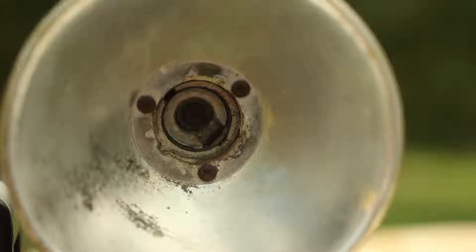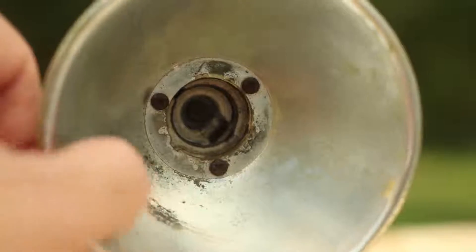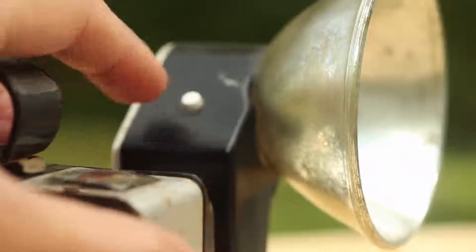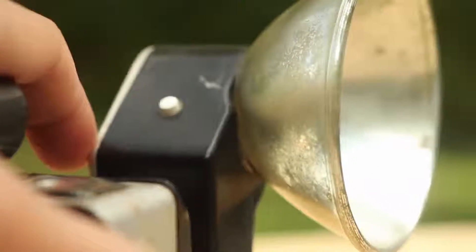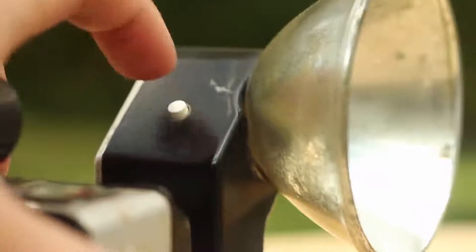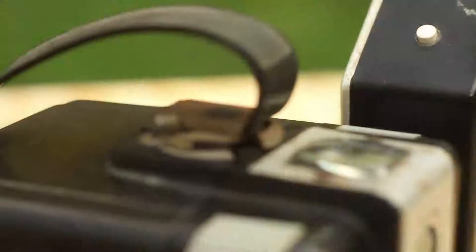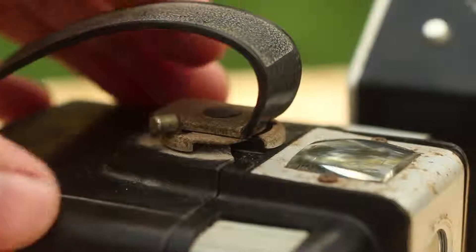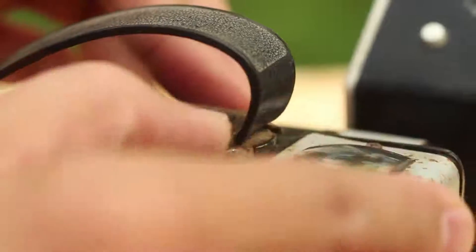The flash that came with it was in pretty bad shape. I think it was chrome and it's just been wearing off, so it's kind of clear now, which is pretty cool but probably not very useful as a flash. There's a simple test button for the flash. To open the camera there's a little latch on the top — you can tell it's pretty rusty. I cleaned it up a little bit but it's still in pretty bad shape.